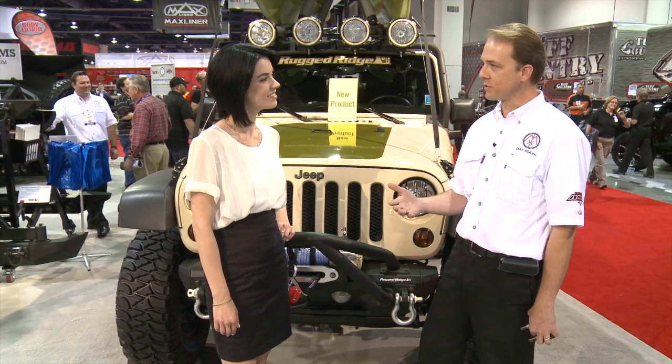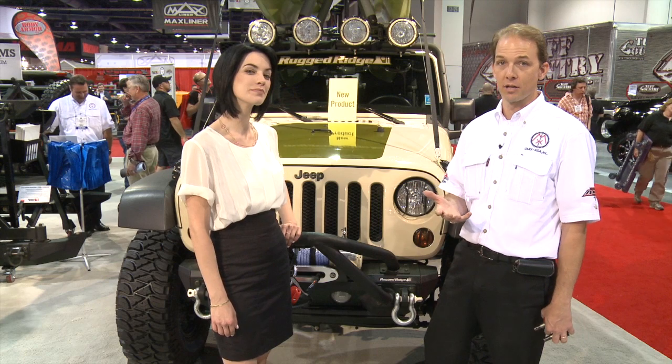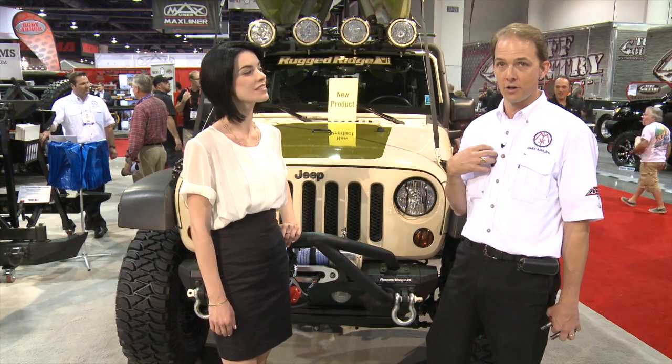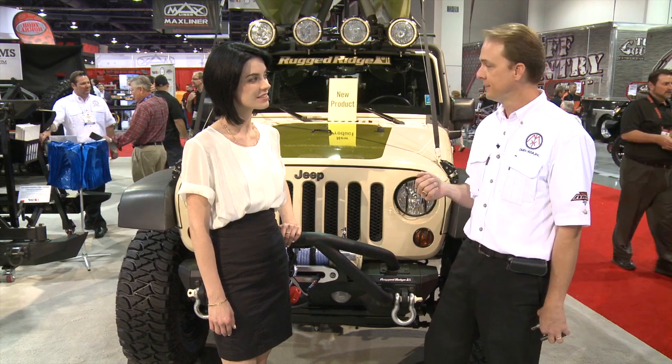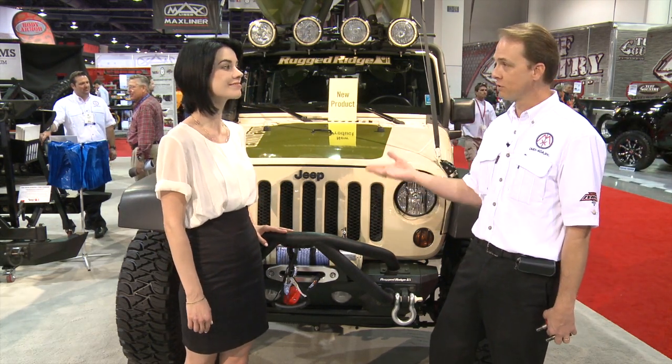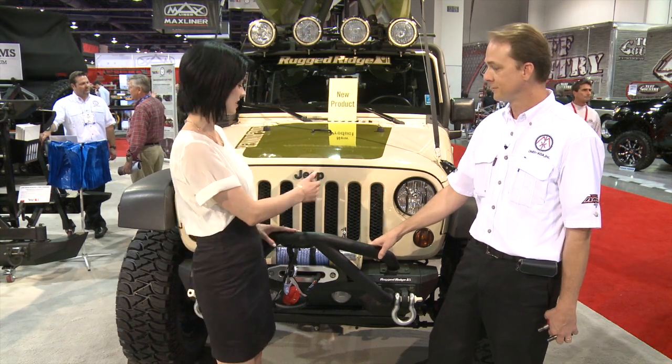Rugged Ridge is an aftermarket accessories company. We specialize in products for Jeep — everything from 1941 through 2013 is our niche. Rugged Ridge is our accessory line. This particular vehicle here, we have a lot of our products on it, and I was going to showcase a few for you. I'd love to see — show me what you got.